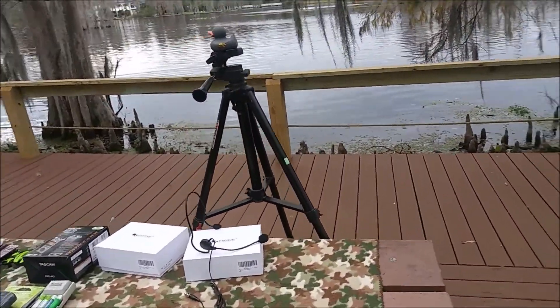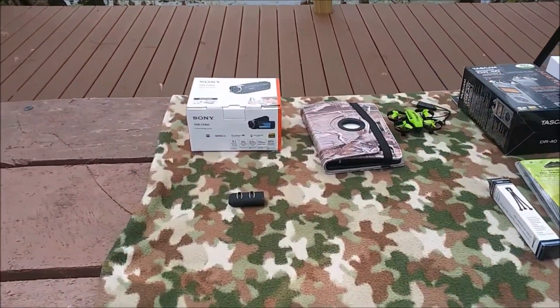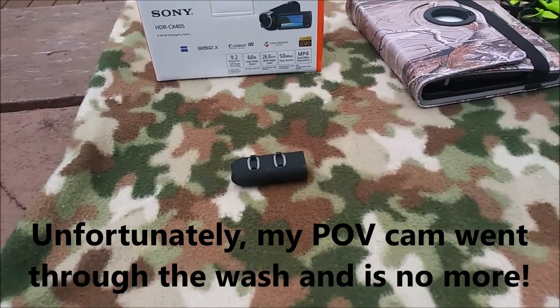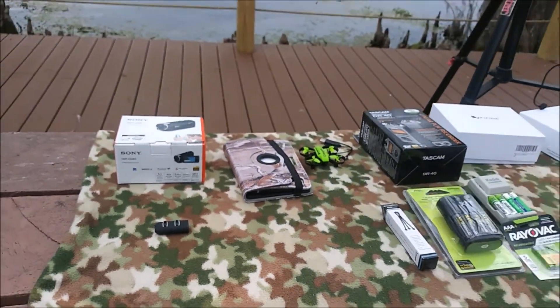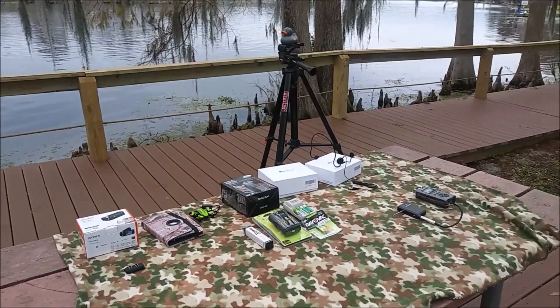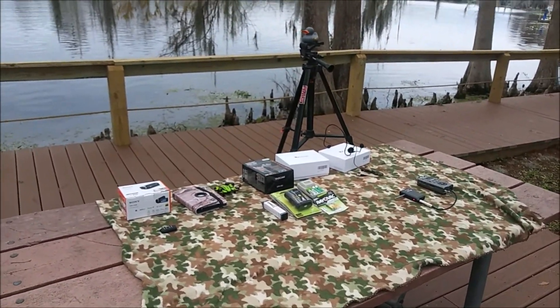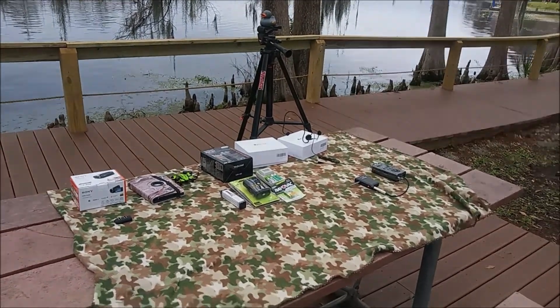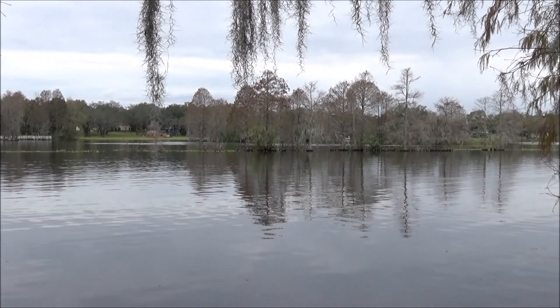I almost forgot to tell you about my point-of-view camera — this is it right here. If its battery wasn't dead, I would be wearing it right now. Speaking of dead batteries, my phone's dying so I'm going to have to cut this short. But that's the rundown of what I have, and I'll see how well I can edit this into a usable video. If you're watching, thanks for watching!